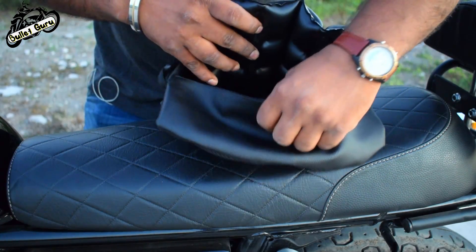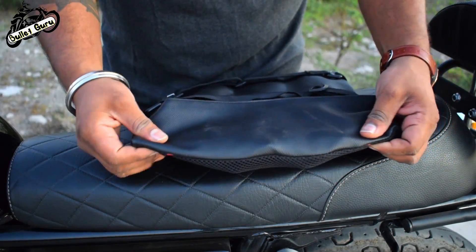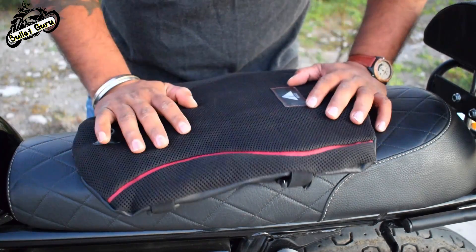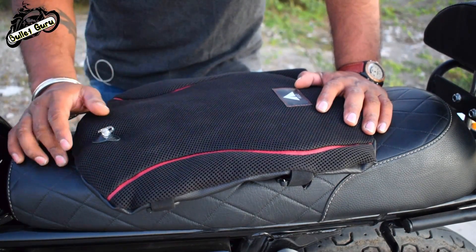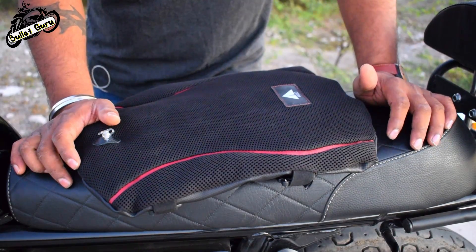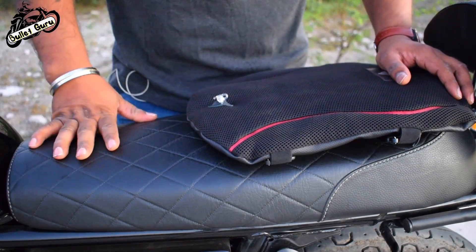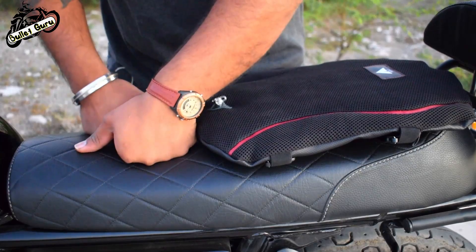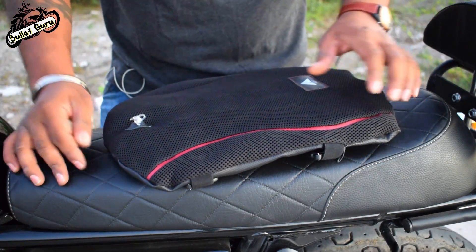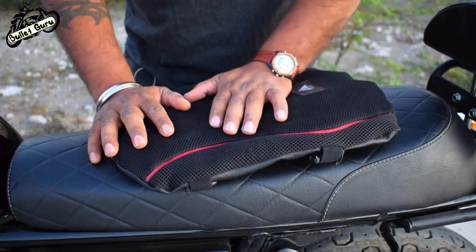I have been using it for the last 3-4 days for regular rides because I had to review it, and I also took it on a long ride. It doesn't increase the seat height, and I tested it on off-road, stairs, and rough roads as well. The stock seat has no cushion — you can feel how hard it is. When you sit on the stock seat it feels like you are on a hard surface.